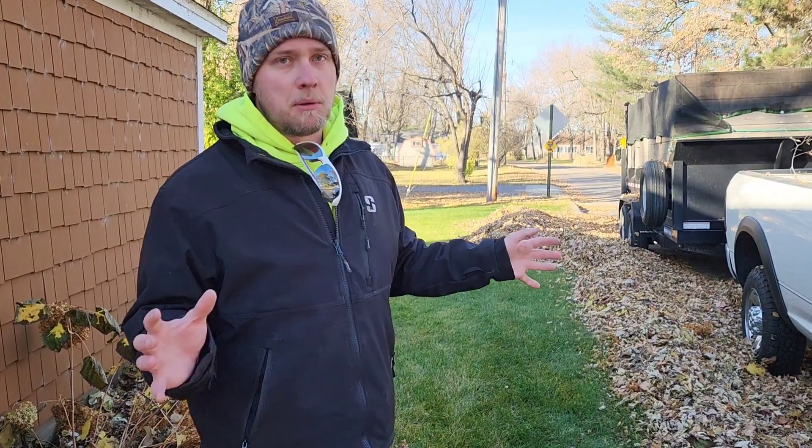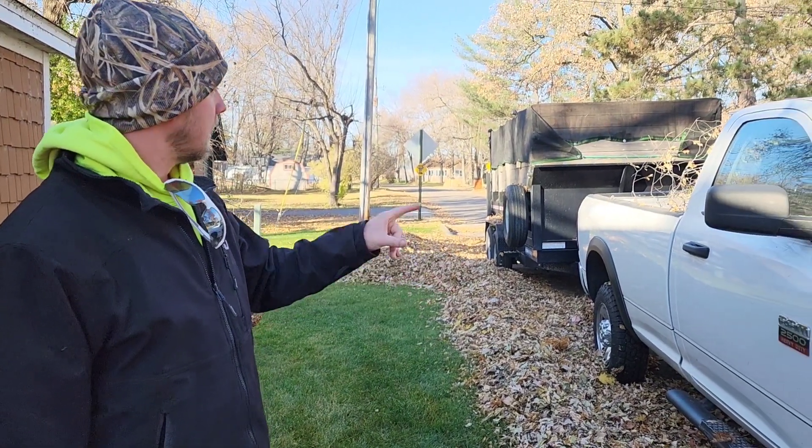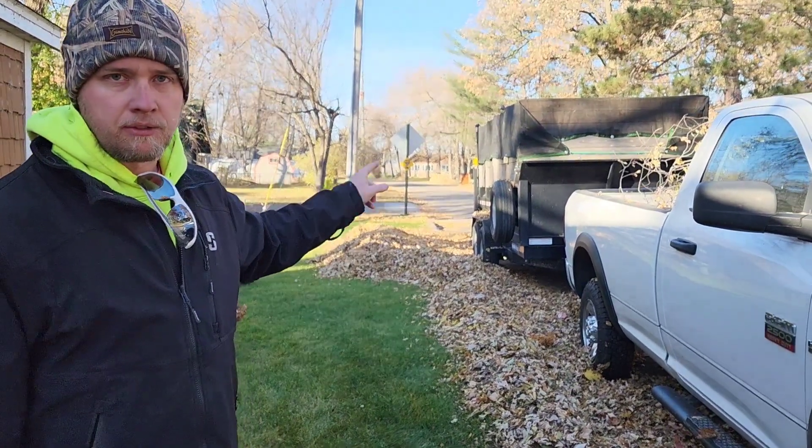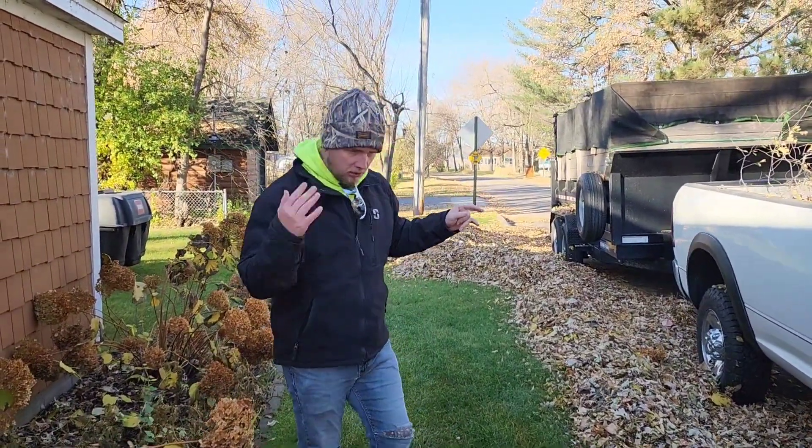In regards to fall cleanups, everybody's going to be a little bit different. Our setup here — we have two trucks. Our one truck pulls our lawnmower with our triple bagger, which you'll see here in just a second. And then we have our RAM, which is currently pulling our dump trailer, our 14-foot shore track. And on the back of that, we have a Billy Goat debris loader.